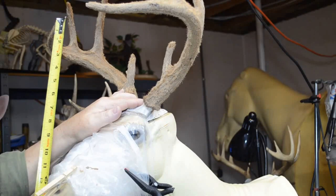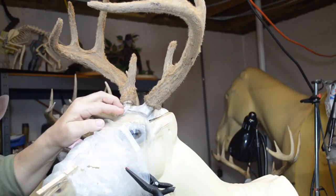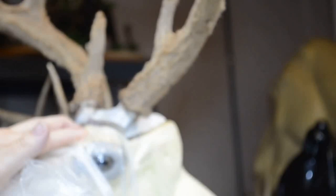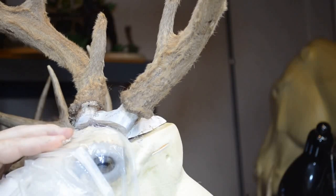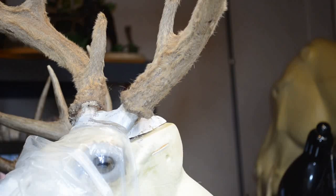That's as close to his original measurements as I'm going to get without raising him way higher. As you can see, he's up pretty high over the top of the form, and I don't want it coming much higher than this. Now I'm going to go ahead and put the screws in the front, walk away and let it set for a while. Then I'll come back, take the antlers off, and we'll work on the nose and apply the cape.